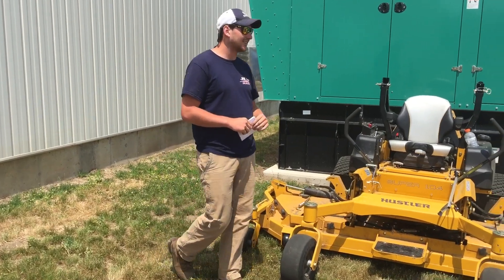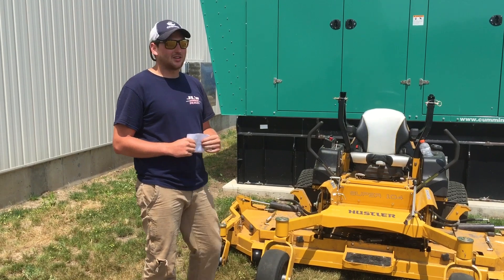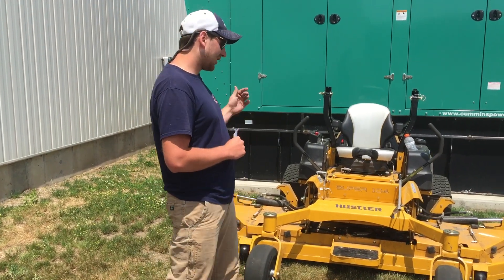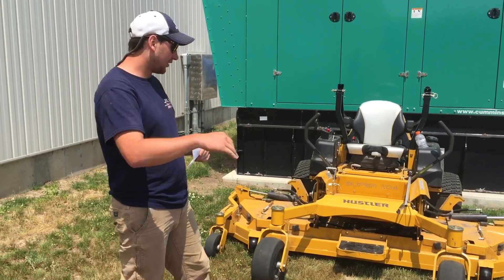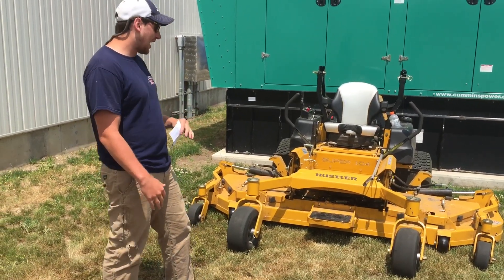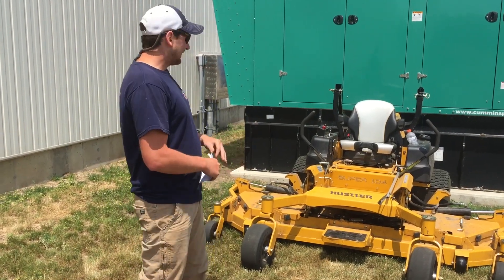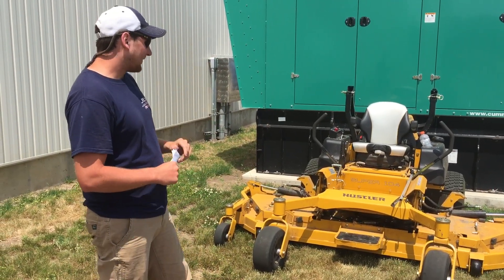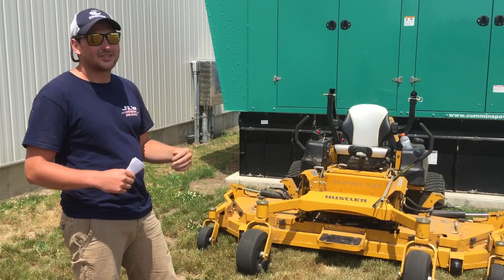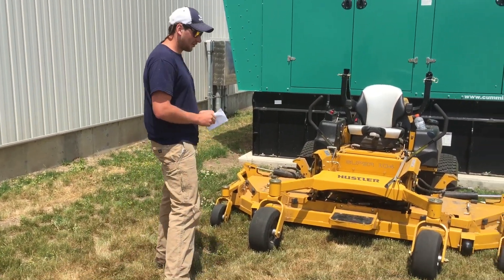The next need for improvement is hillside mowing — these things are not fun on the hillsides. I've had to do a couple of big hillsides with ponds around them and it's just not fun. They're not really made for it, I understand that, but it would be nice if they made it a little better with a little more traction under the machine to handle those hillsides.